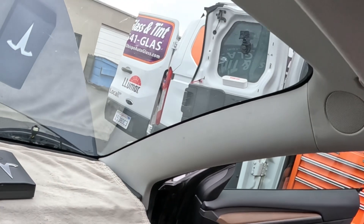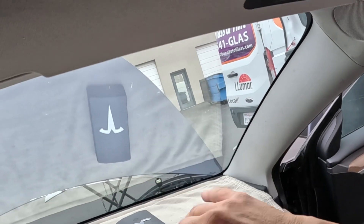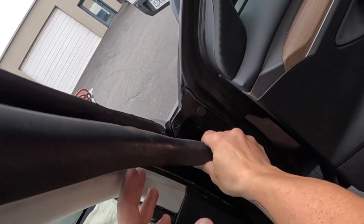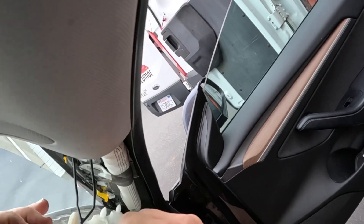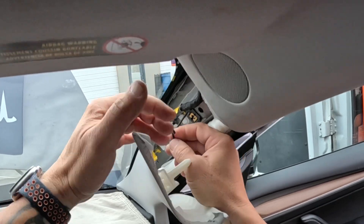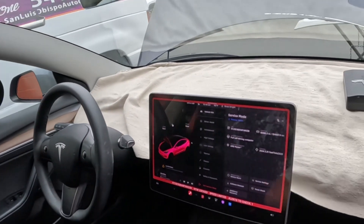Taking apart this Tesla, the first thing we're going to start with is taking this pillar cover off. What we're going to do is remove the wiring harness that runs down into the kick panel, tape it to the windshield, and that's going to allow us to cut the windshield out without having to remove this and worry about dropping screws into the infinite abyss that exists in Teslas. Going to pop it off of here like so — get your fingers in here, give it a pull, and it pops loose.